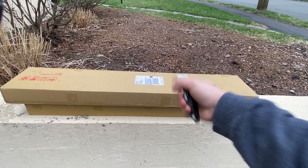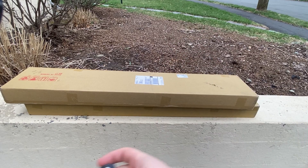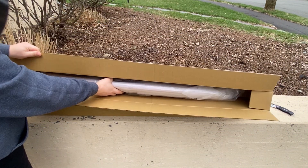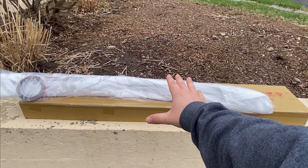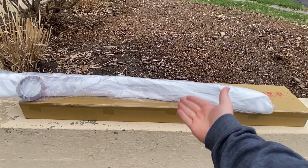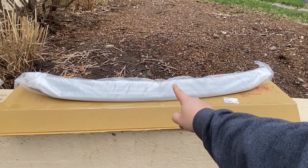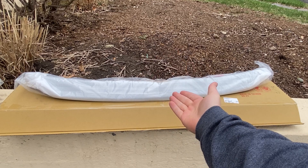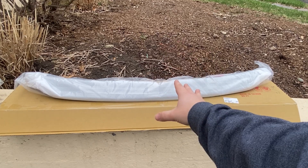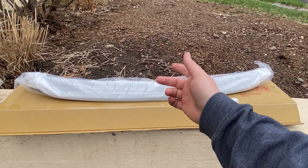We're going to start with the two mystery boxes — one carbon fiber, one the wrong paint-matched color, and I'll explain why. These are packaged well, which I was super concerned about. It's about to start raining, so we're going to finish opening both of these inside to check the damage and get some fine light on these products. These are the coolest things I've bought for this car in a while.